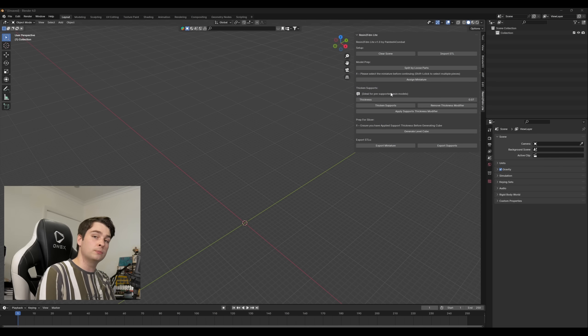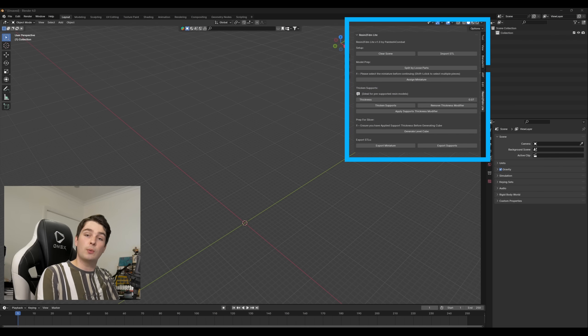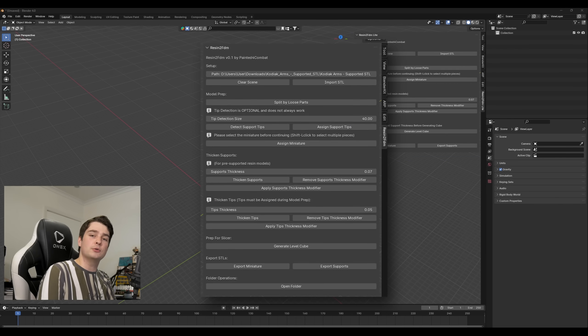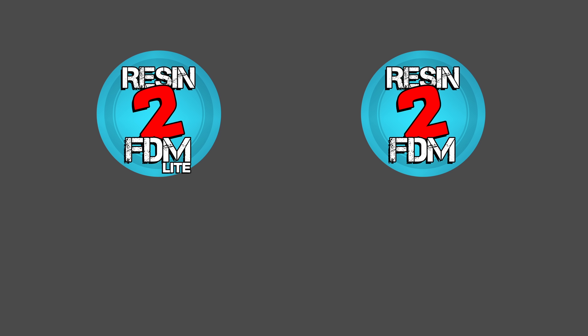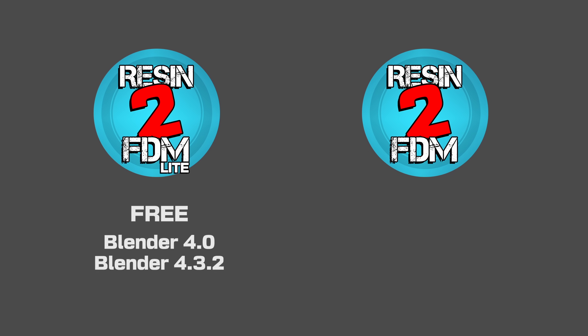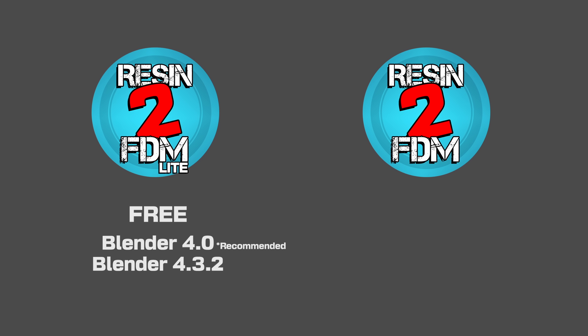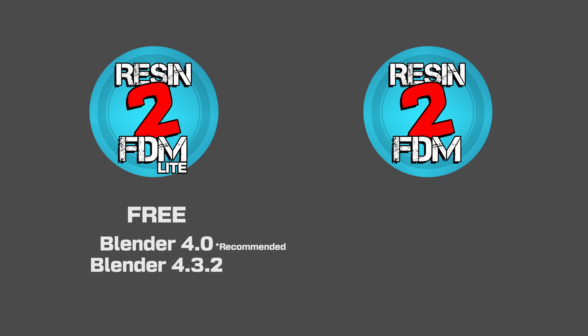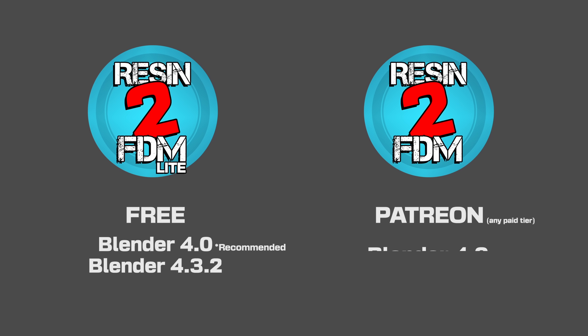There are currently two versions of this tool: Resin to FDM Lite, which we'll explore here first, and Resin to FDM Advanced, which will be made available to my Patreon supporters. Resin to FDM Lite is currently available for free download for Blender 4.0 or Blender 4.3.2, though the version for Blender 4.0 has some nice quality-of-life features I couldn't quite get working in 4.3.2 yet, and Resin to FDM Advanced is only for Blender 4.0 at this time. So if you need to grab either version, probably go for 4.0.